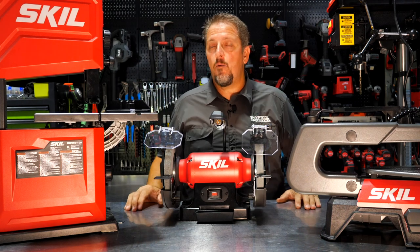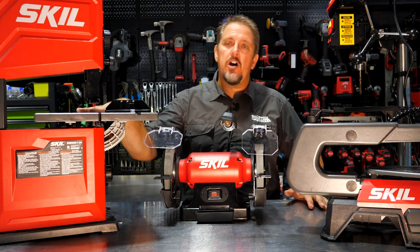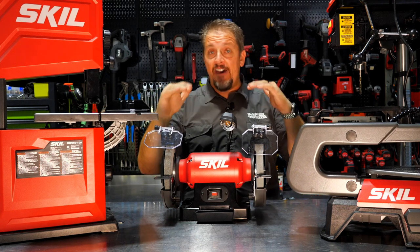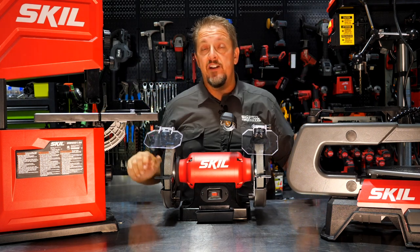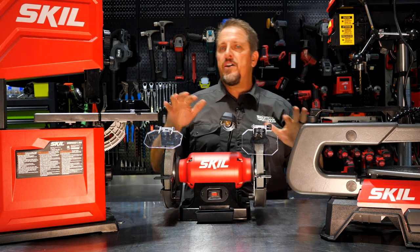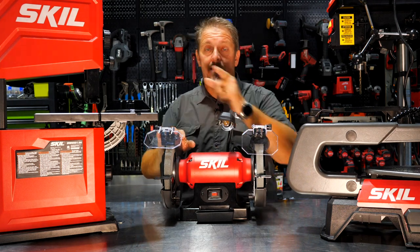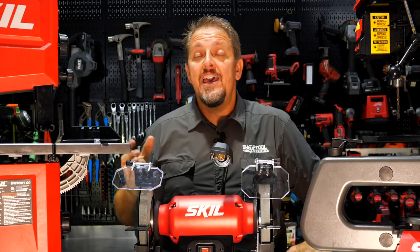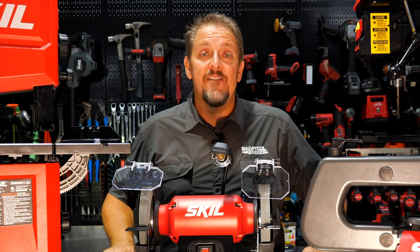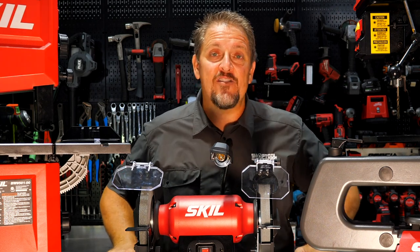The scroll saw and band saw are at a DIY or craft/small woodworking level, and the pricing meets entry level needs well. Skill's cordless tools are starting to hit the pro mark, but these corded bench tools are still at that entry level tier. Check them out — links will be in the description. Follow us on Instagram, Facebook, Twitter, and TikTok, and please hit like and subscribe. If you didn't like the video, let us know why in the comments. Have a great day and keep smiling.